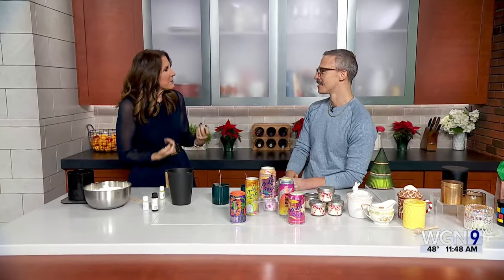In today's Midday Fix, we're learning how to make our own candles. Jason Petruccia is here with the steps and explains how it's a great way to repurpose some of your favorite containers. This would be a lovely gift for the holidays — make them en masse, give them away, and it's like made with love.